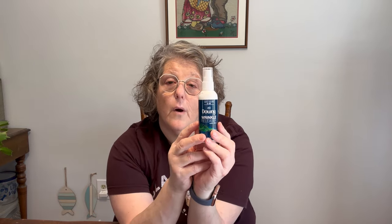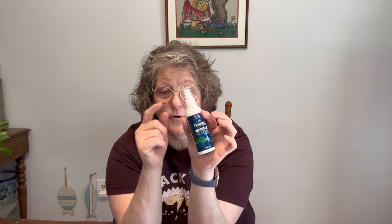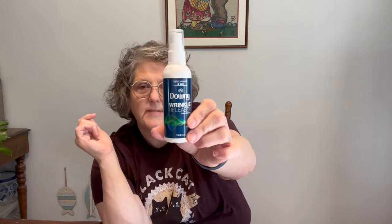I always have my Downy wrinkle release. This is a travel size — three fluid ounces, TSA approved. Moving forward, what I'll do is buy a big one and refill this to go. I'm going to be places this summer that may not have a dryer, or don't have a washer-dryer, and don't have an iron — so wrinkle release. It also has some Febreze effect to it, so it freshens your clothes. Definitely need that.